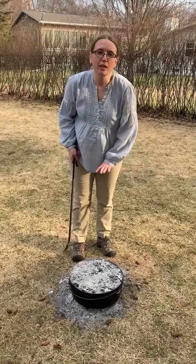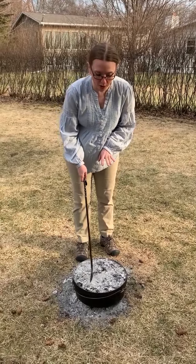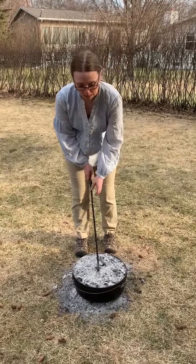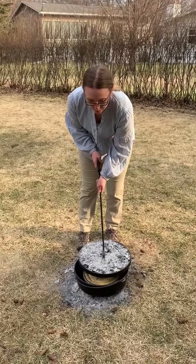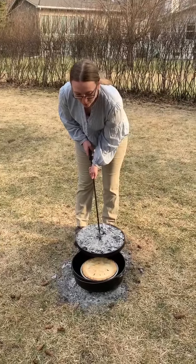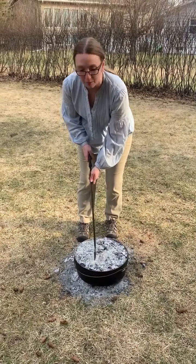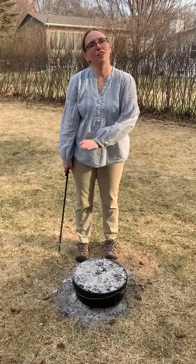It's been baking for about 30 minutes, so we're just going to take a quick peek and try to lift the lid without getting any ash into the pie. I would say that is probably another five minutes. I'm just going to replenish a few more coals on the top and then it should be good to go.